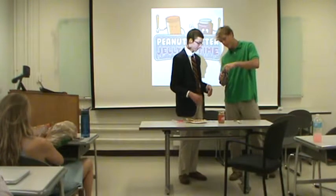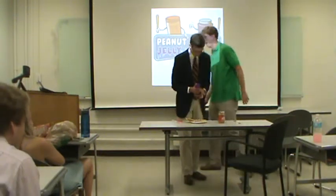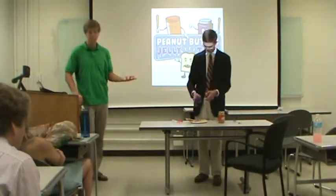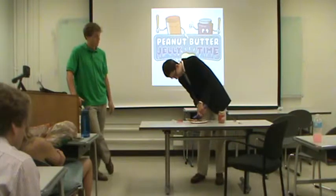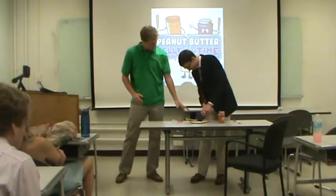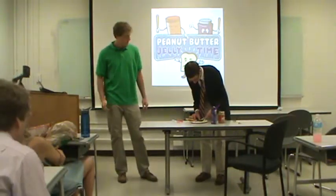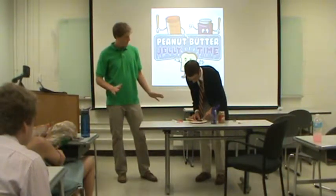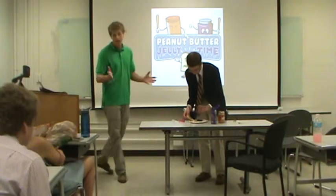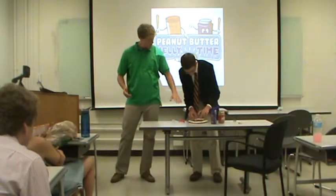Peanut butter and jelly sandwiches are a healthy alternative to eating pizza every day, which is what we've pretty much all been doing. Get a decent amount of jelly because jelly is better than peanut butter — let's face it. Spread it out, and once you've got however much you want, put your other piece of bread on top and you're good to go.